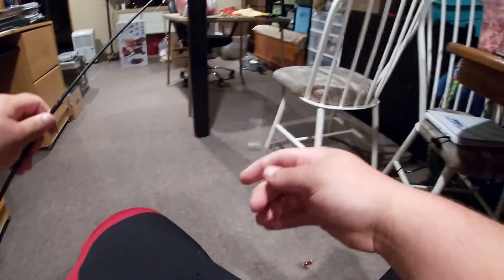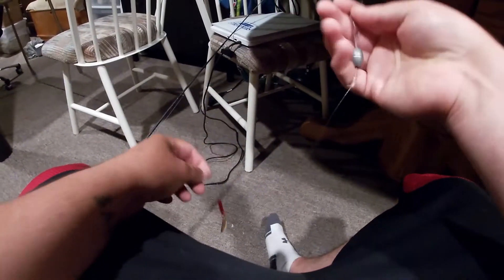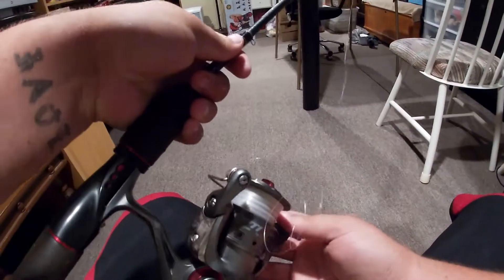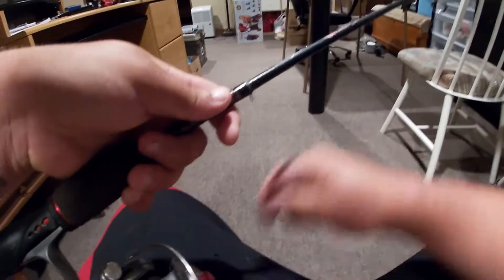Okay, now that we got it untangled, this is what I have. First of all, you need to start by cutting whatever you have on there off. Just pull your drag and we are going to take our multi-tool and cut it right there. Next, all you're going to have to do is flip your bail and just start taking off the old line — I will speed this up.